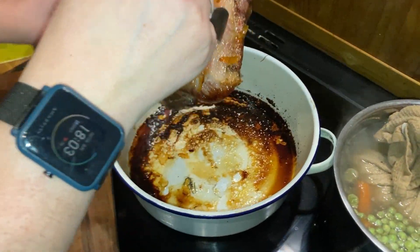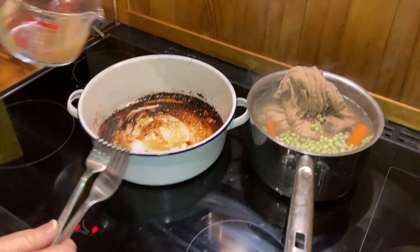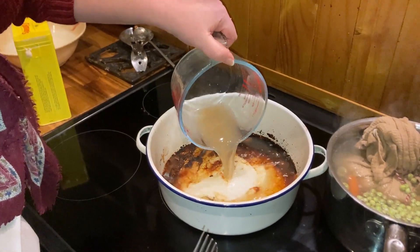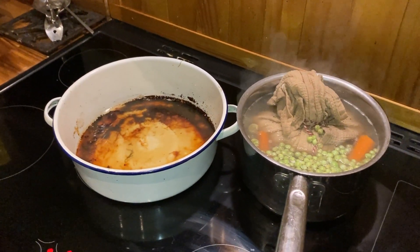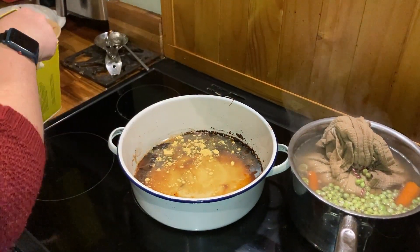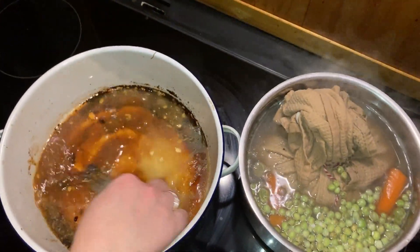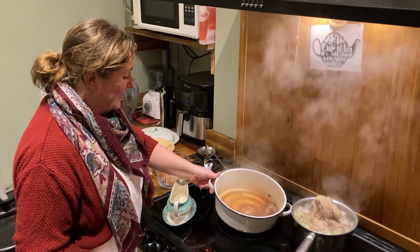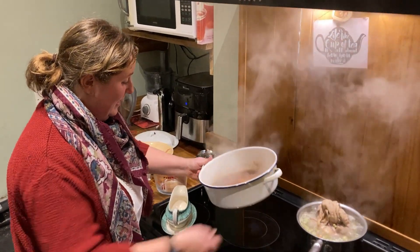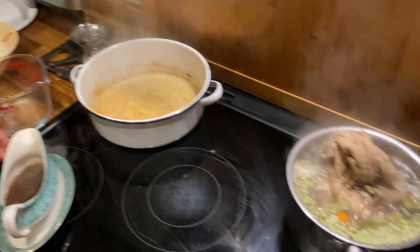The gammon is now looking nice and sticky so I'm going to take it out and pop it on a board to rest a little while we make the sauce. To make the sauce, pop the reserved broth over medium heat and reduce it down. Before we do, add a good teaspoon of mustard powder and get all that nice sticky juice off the pan. Once your sauce has reduced down nicely, pour it into a gravy boat and keep it ready. I've also sliced some of the gammon ready for serving.